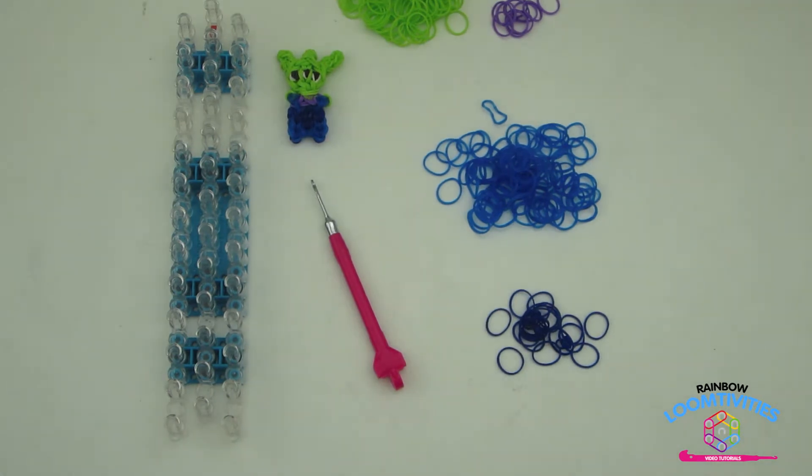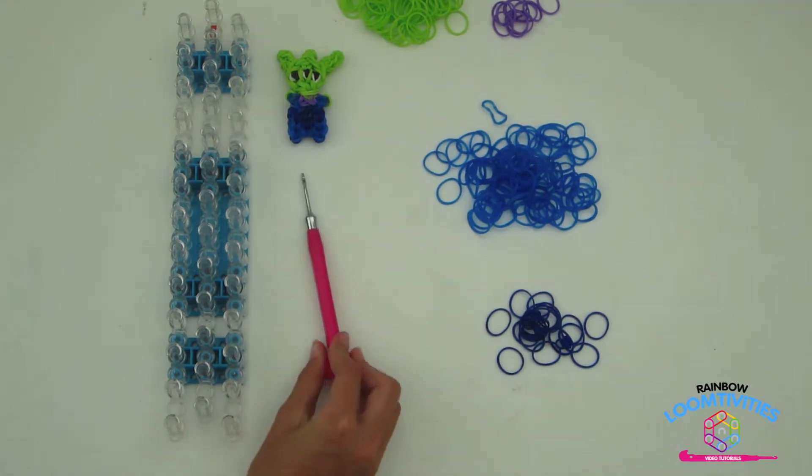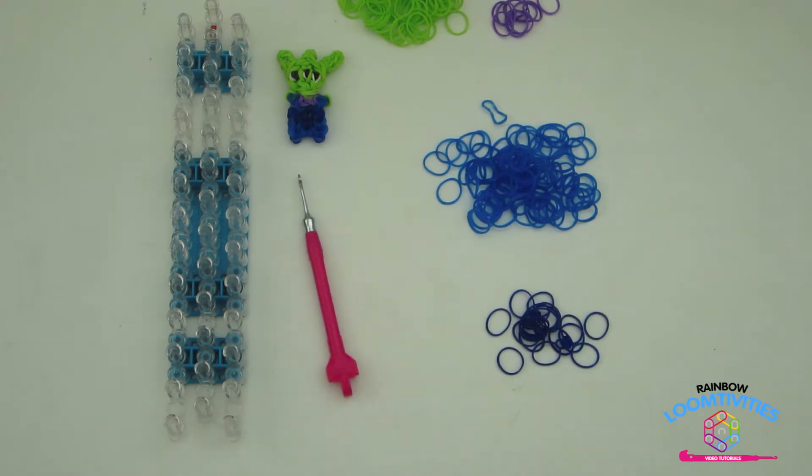For this design I suggest using a metal tipped hook because this design uses double bands, so it will put a lot of tension on those regular plastic hooks.